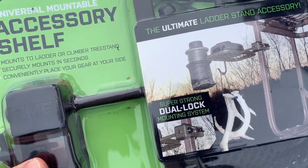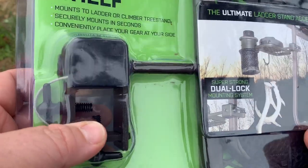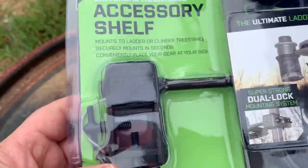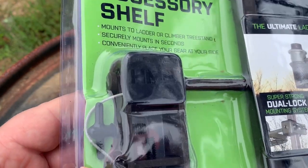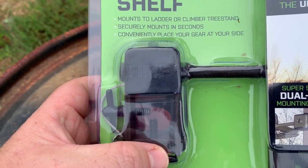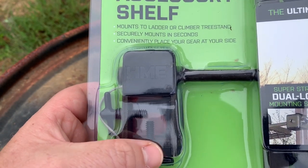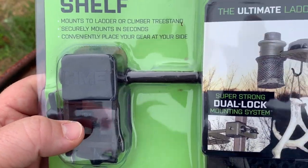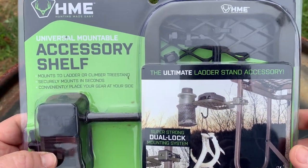You can put this on any type of railing system - a two-man ladder stand, a one-man ladder stand. Most lock-ons don't have rails, but I think it will work on round tubing, though it might not fit as snugly since it's made for square tubing. Anyway, let's get to the stand and see how it looks and works.